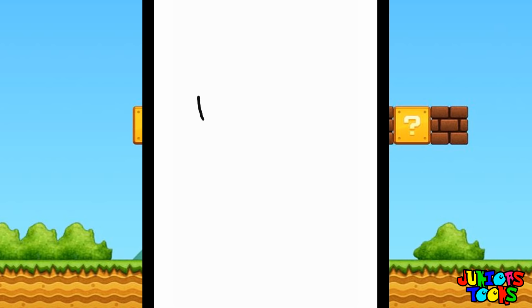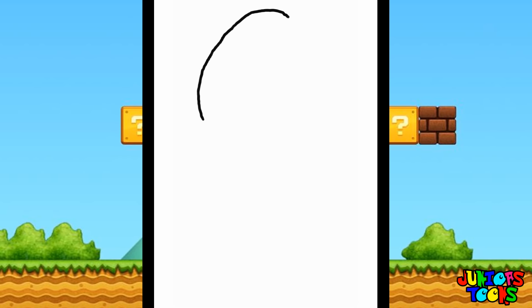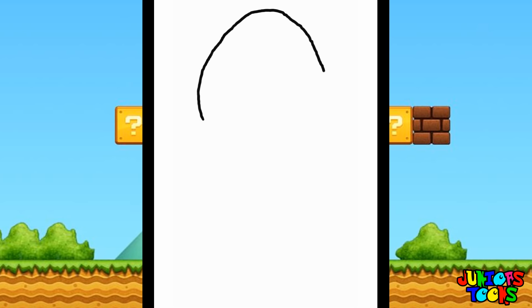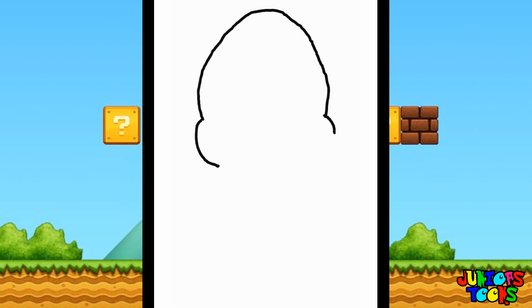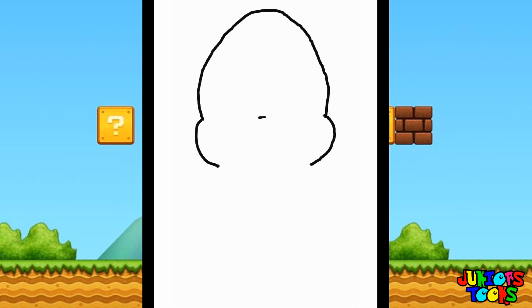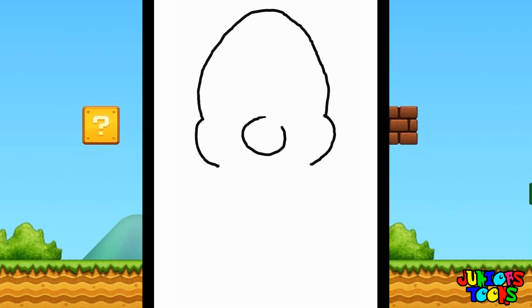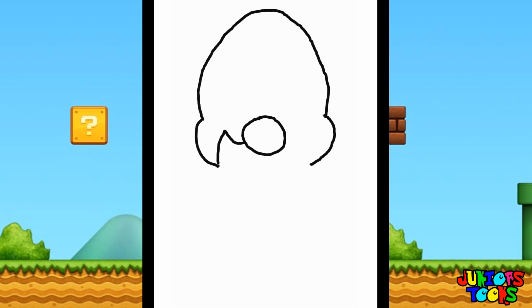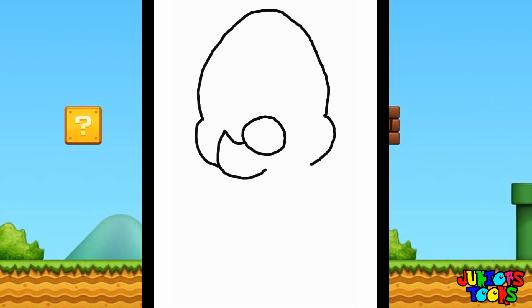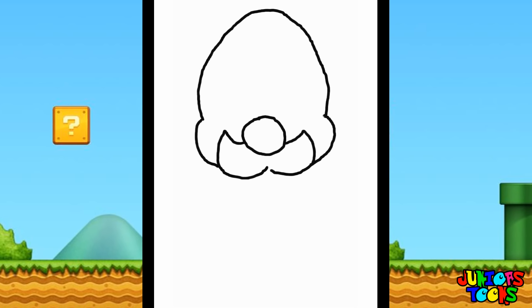Alrighty, let's start off with Luigi's head. I'm gonna draw a big old half circle here — more like a half an egg. Go ahead and follow my drawing. Let's draw his right ear and his left ear. Let's go ahead and draw his nose. The Mario Brothers are known for their noses, so let's draw a big circle. Let's go ahead and start on his mustache — down, up, and let's do the left side. Big old mustache.